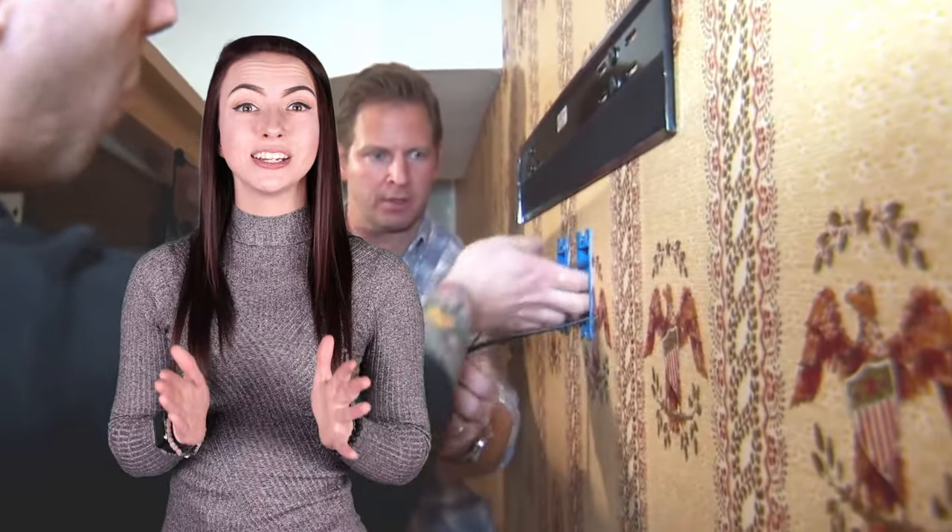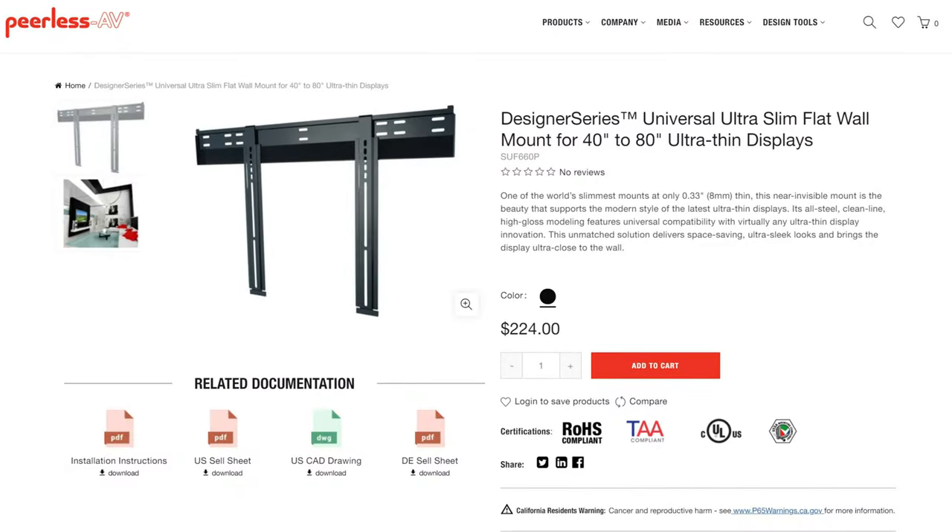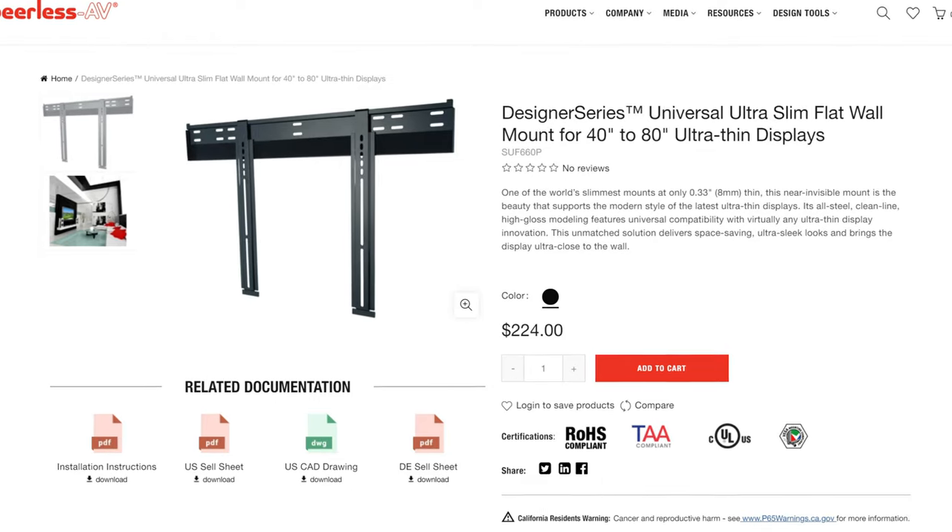You should choose a TV that's thin so it doesn't stick way out from the wall. Additionally, use an ultra slim wall mount such as the Pureless SUF660 to hold it as close to the wall as possible.